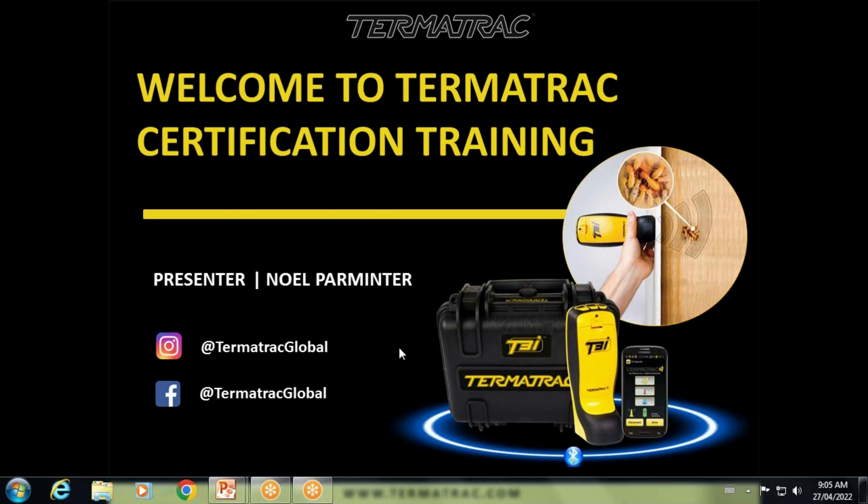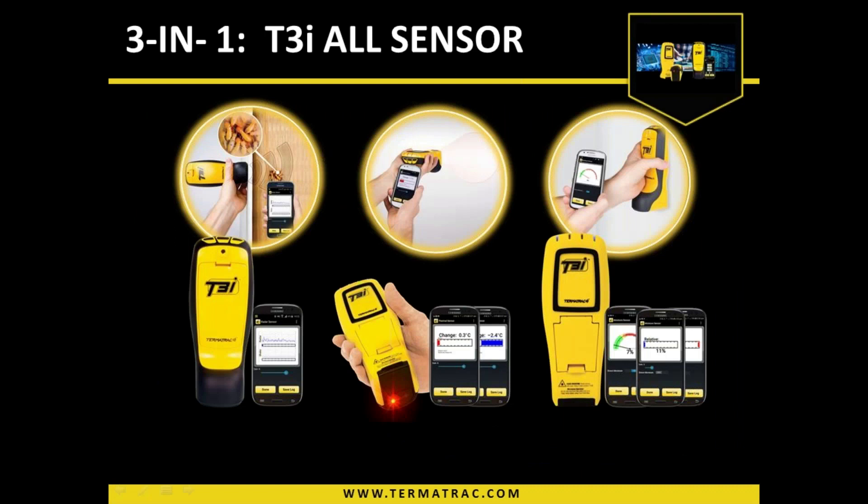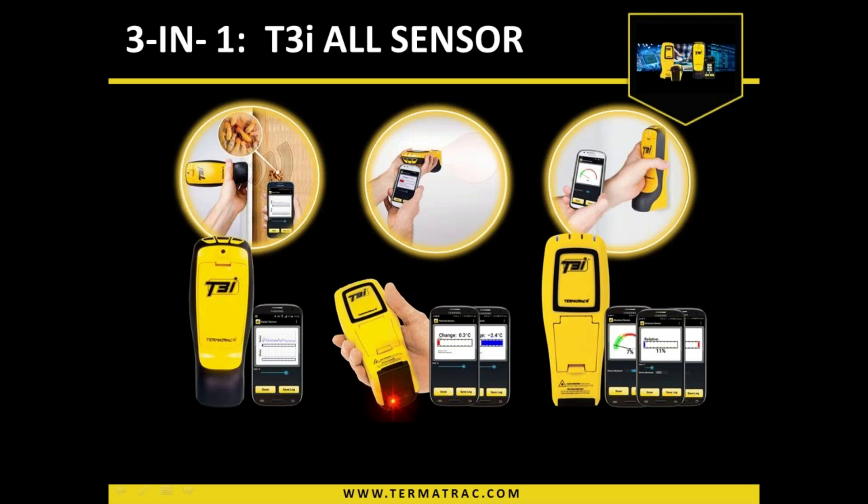So with that said, let's get cracking. The Termitrack device, the T3i, it's a three-in-one sensor unit.